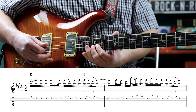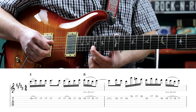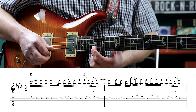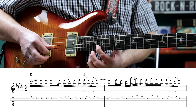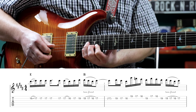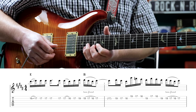It starts off based around the melody. We start off 16th to 17th fret, slide on the second string, then we play the 17th fret three more times, then again, but pull off to the 16th fret, then 17, then 19 on the second string. We're gonna pull off 19, 17, 16, then hammer back on 17 on the second fret.